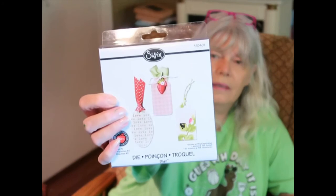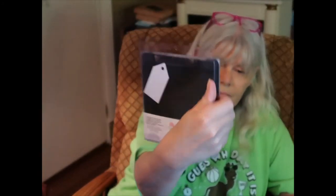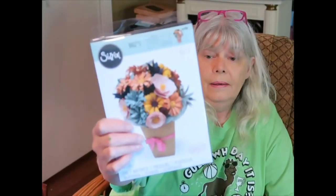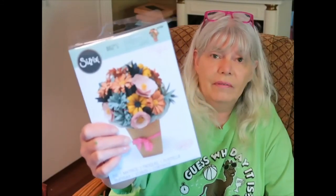Three different kinds of tags — it shows one of them right there with the bouquet. Maybe I can figure that out; I can find a video I'm sure.